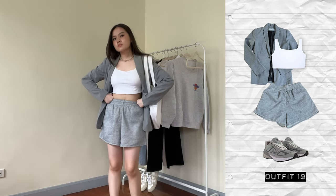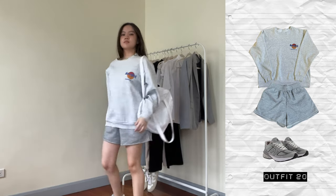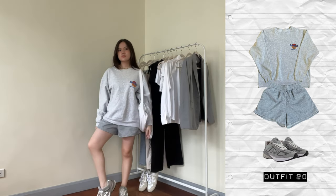I feel like it would look better with an oversized blazer for a more casual vibe. And last but not least, I'm just wearing the gray sweatshirt with the gray sweatshorts — very predictable but at least it matches and looks semi-good. That is about it for all the outfits.